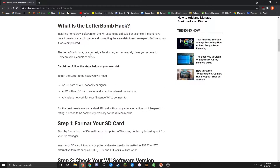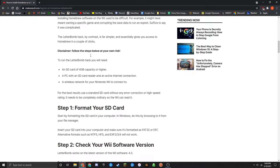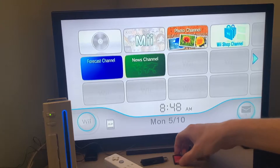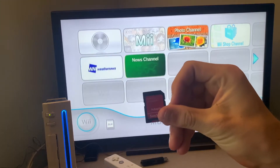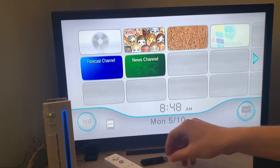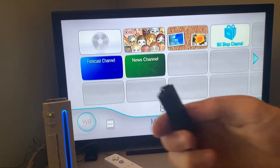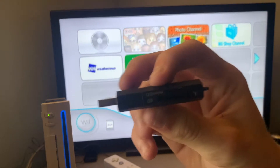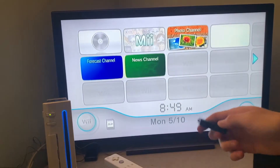Now, what is the letterbomb hack? Basically it allows you to homebrew your Wii, or jailbreak it in other words, with just a few simple clicks. You're only going to need a few things for this jailbreak, including an SD card with 4GB or more, and a PC with an SD card reader. My PC does not have an SD card reader, so I had to pick up one of these SD card to USB adapters, which is probably like $10 on Amazon.